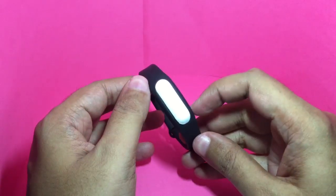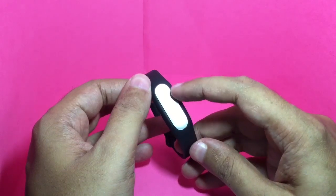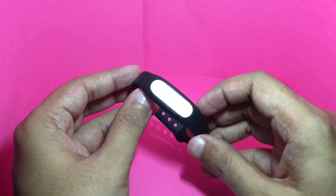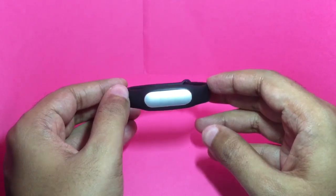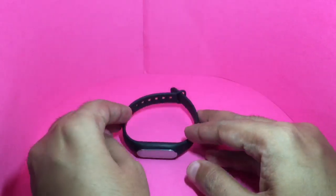The band gives you notifications by flashing its LEDs and also by vibrating. The battery roughly lasts around one week, or seven days. And amazingly, it only costs around 900 rupees, or around fifteen dollars. It's also pretty accurate at measuring the number of steps. Pretty nice — check it out.